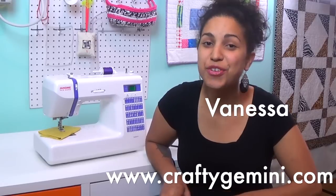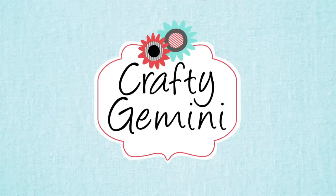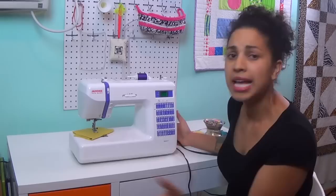Hey, it's Vanessa the Crafty Gemini. I post weekly how-to video tutorials right here on my YouTube channel, and in this video I'm giving you a sewing machine review of the new Janome DC 2014. If you're one of my Facebook fans, then you probably already know that I recently joined forces with Janome sewing machines and I'm basically going to be trying out some different machines, telling you about them, doing some machine reviews. So let's jump right into talking about the DC 2014.